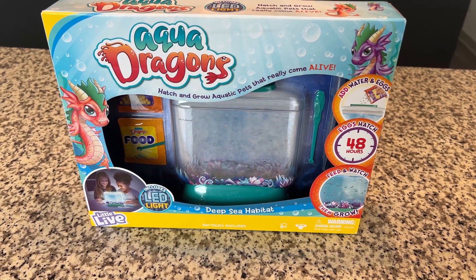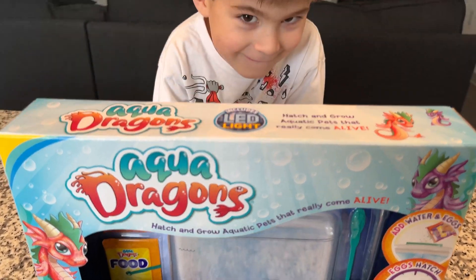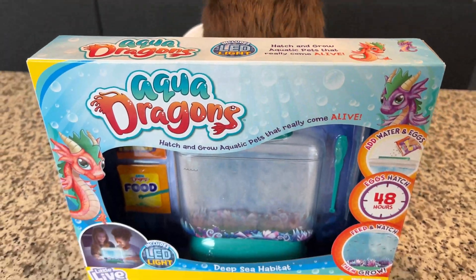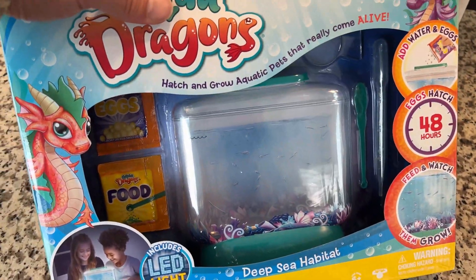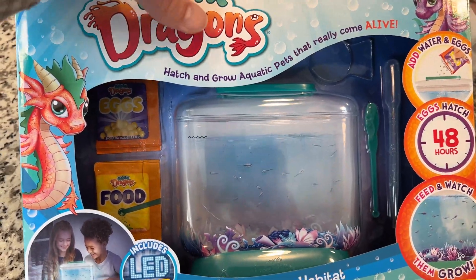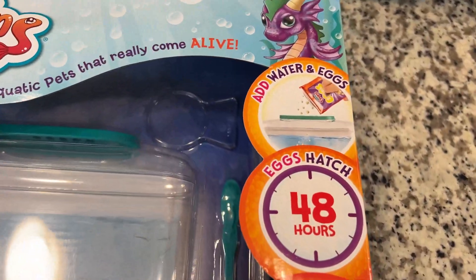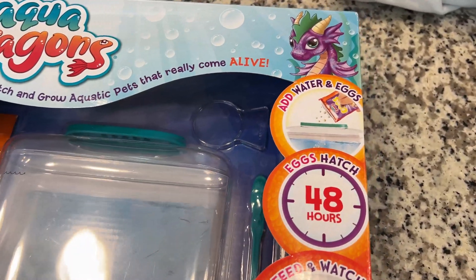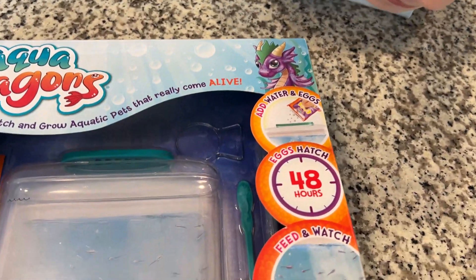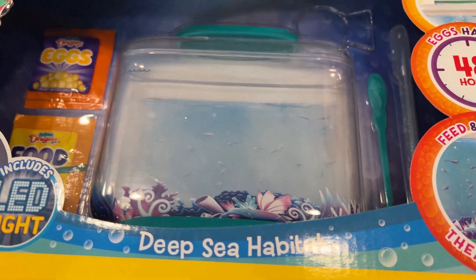Today we are going to attempt to hatch and grow some aqua dragons. We got this package from Amazon - the kiddo requested it so we went ahead and ordered one. It wasn't too bad of a price and they came in good shape. I've never done aqua dragons before; this kind of reminds me of sea monkeys back in the day. We are going to follow the instructions and see if they hatch in 48 hours.